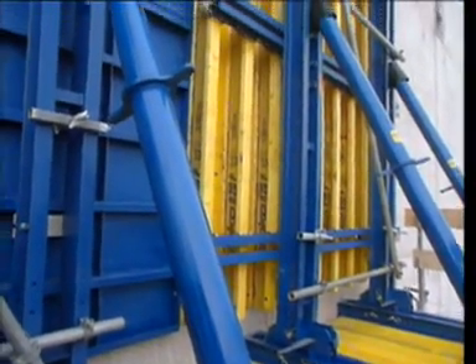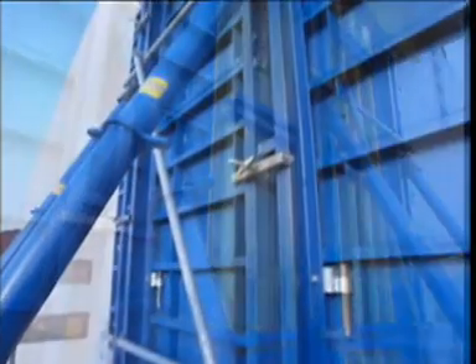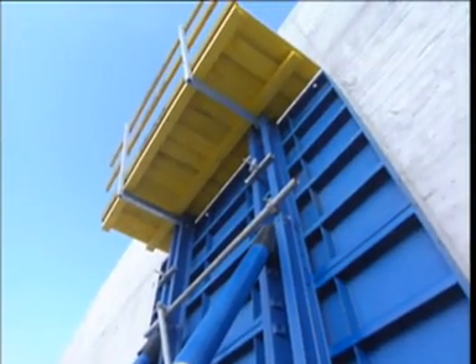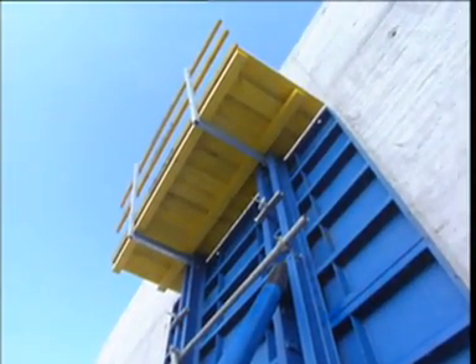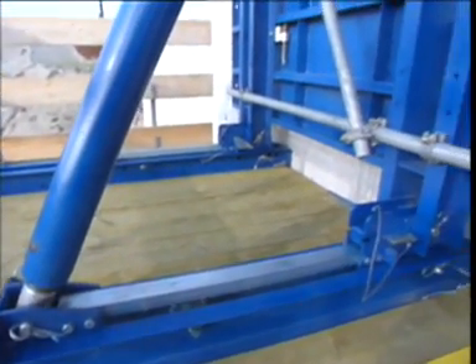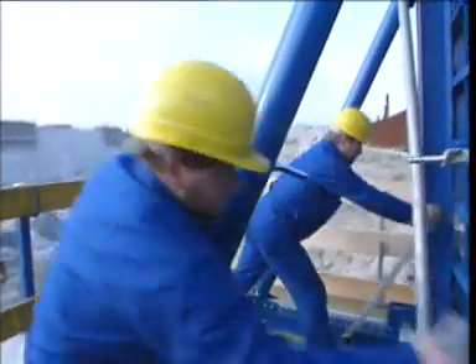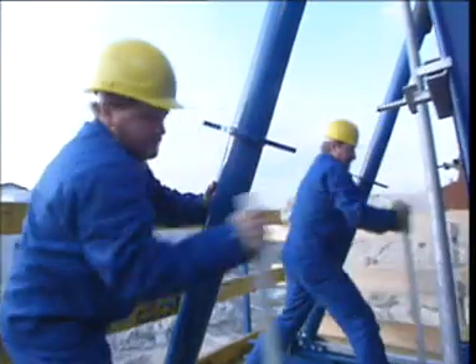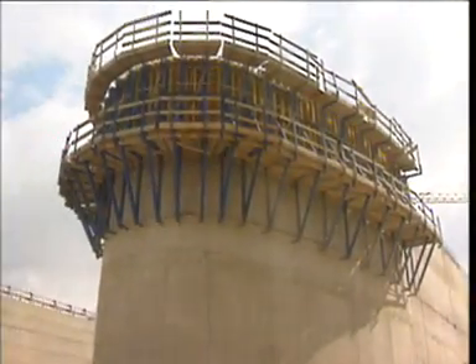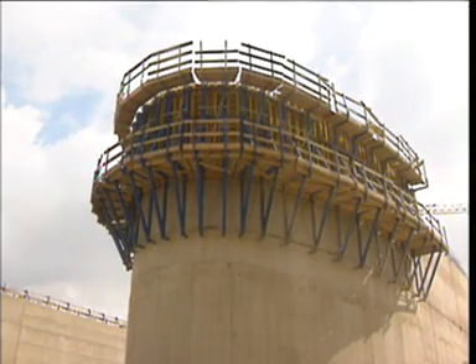Of course, with this dam formwork, it is possible to use formwork of various different types, as the situation requires. By supplementing the spindle strut with a travel profile, it is possible to retract the formwork a full 75 centimeters from the concrete face — for cleaning the formwork, for example, but also where curved or other special forming add-ons mean that higher formwork elements need to be used.